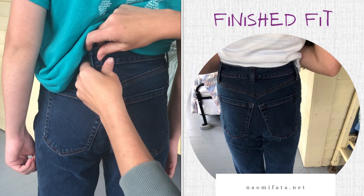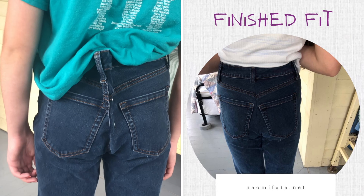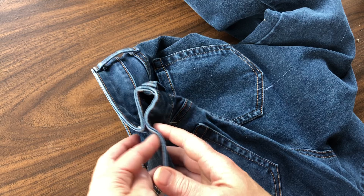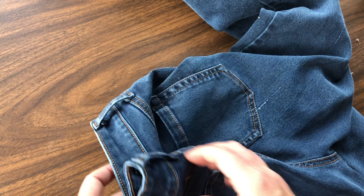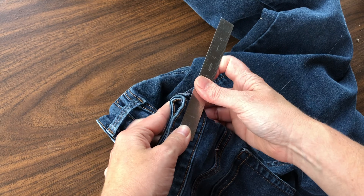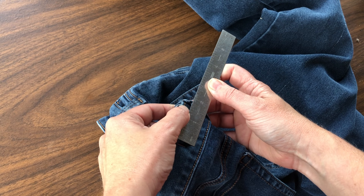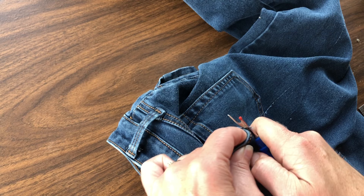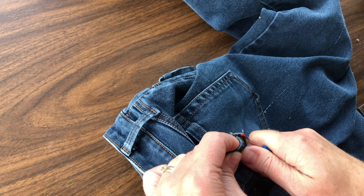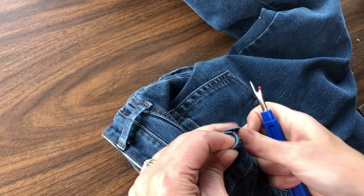This will put the pockets closer together than normal, as you'll see in the finished product - the back pockets are closer together. In order to start the alteration, I measure how much I'm actually going to be taking in, and then I know I'm just going to be tapering it down toward the base of the crotch seam. But you're going to have to take your seam ripper and first take off the belt loops.